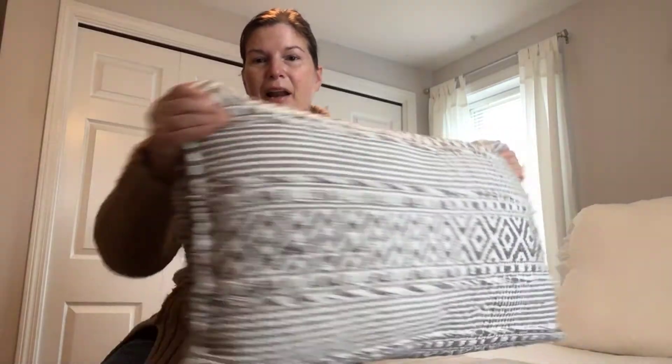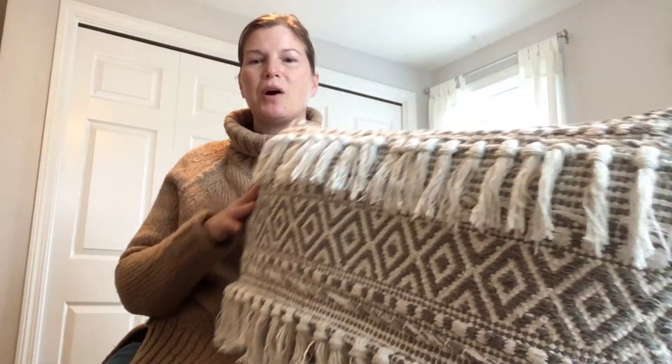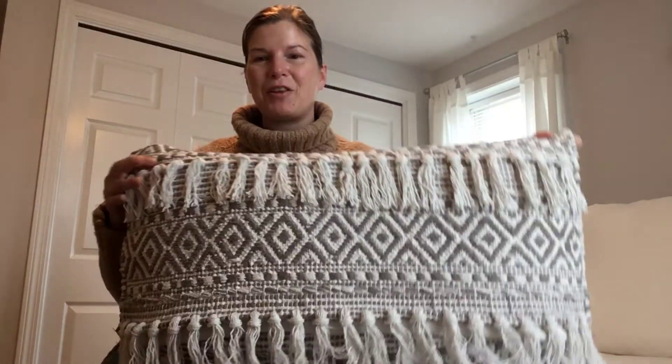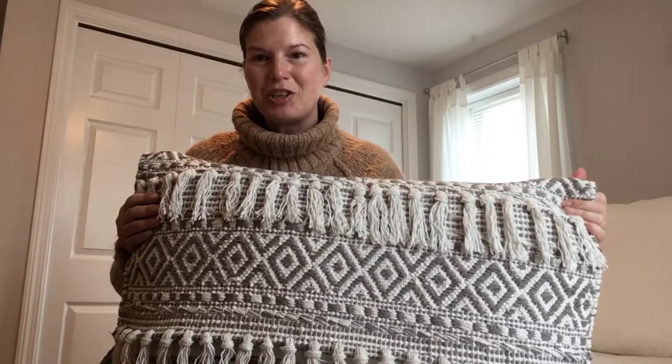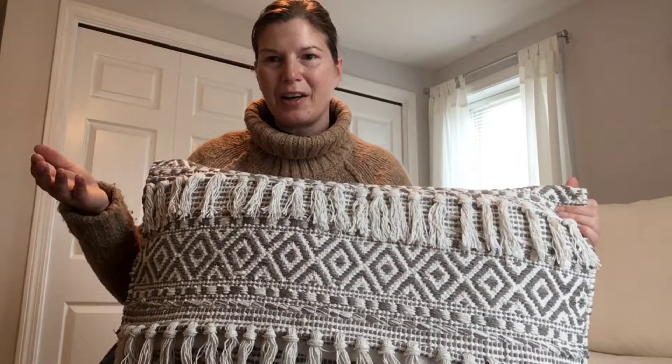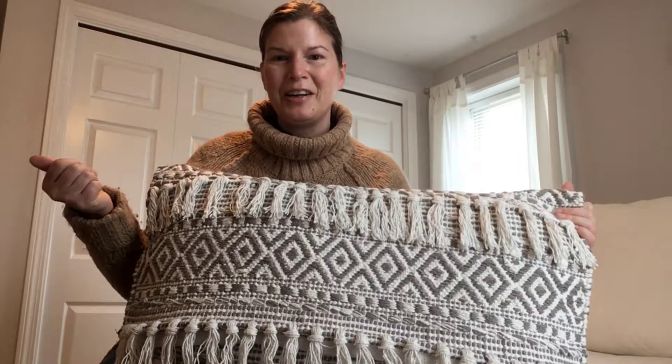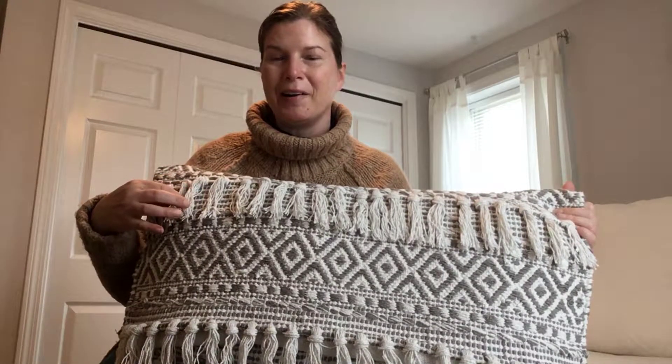I really loved the rug but I wasn't sure if I wanted to have it on my floor, because I do love the pattern and the tassels, but having it on the floor and walking on it, the tassels are going to get messed up and that would probably bug me every day. Plus I have two dogs that would be walking on it — their little claws might end up catching in it somehow. I just didn't want to deal with that.